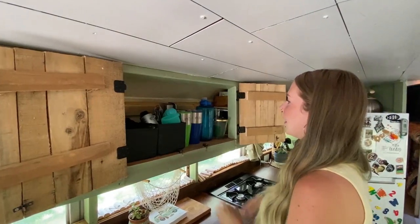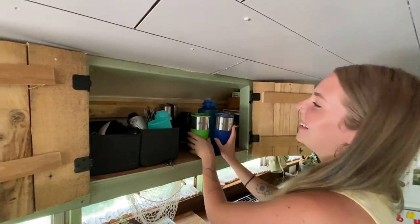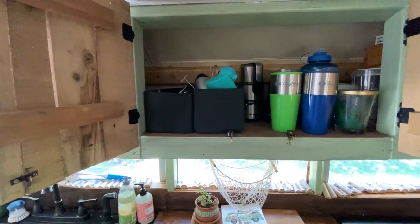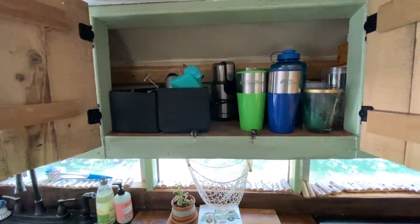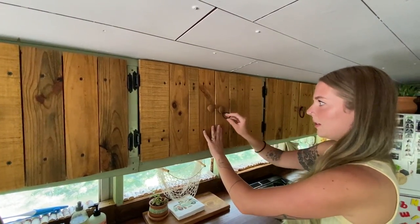Up here we have more coffee cups and our coffee grinder, some different mechanical things. This is where I keep the knives so that they're very, very far away from little hands and husband's hands. No offense, Shane.